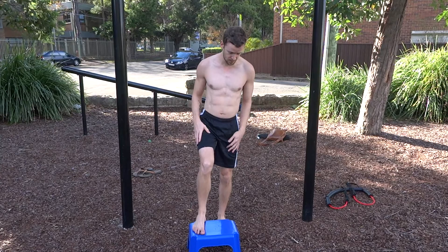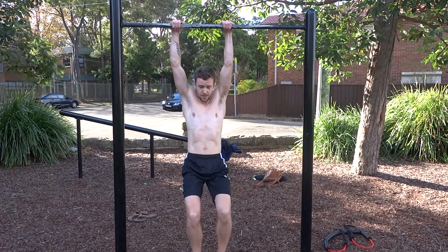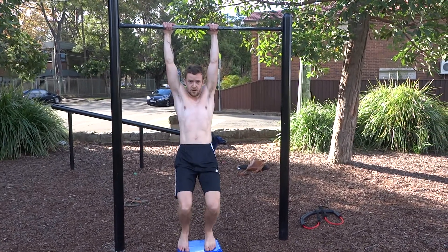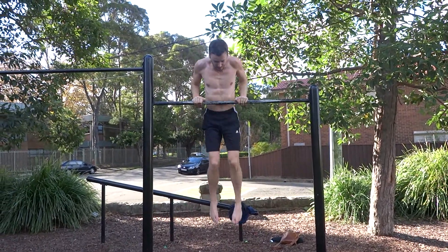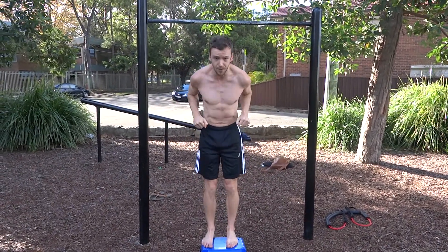So what we're going to do — I'm going to stand on this object, put my hands with the false grip, and then just get a bit of momentum, then jump, and once you get over the bar you just push forward and push up.